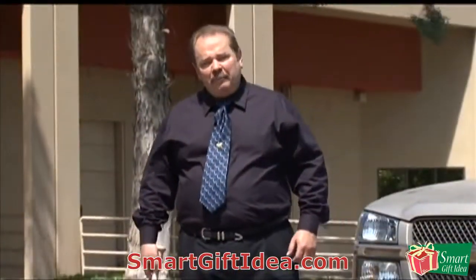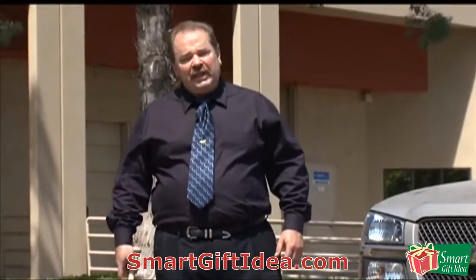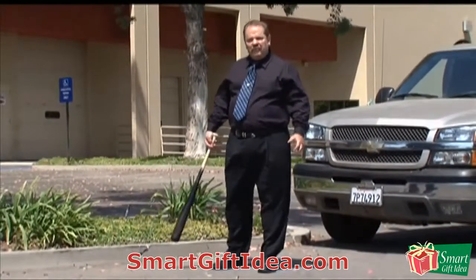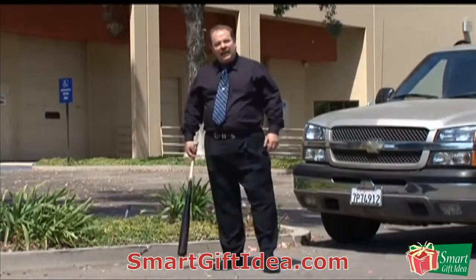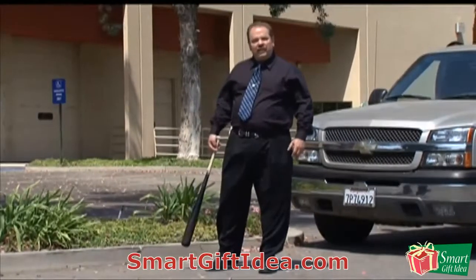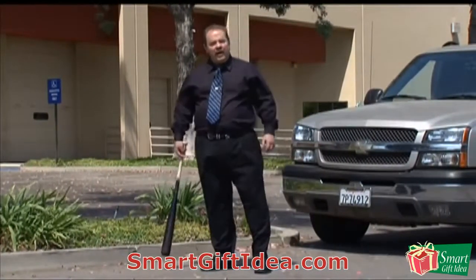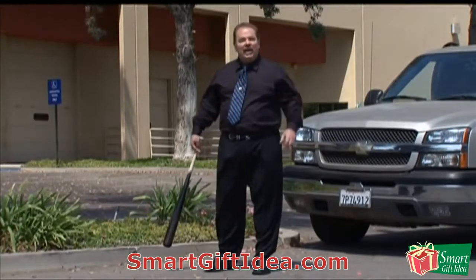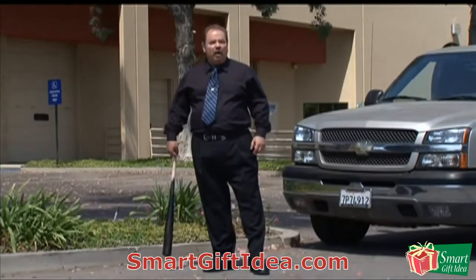I got into the baseball bat business because I read an article in the LA Times about the proclivity of baseball bats breaking during baseball games. In professional baseball you have to use a wooden bat, and the bats are breaking to shards and flying through the air, which can be quite dangerous. I also personally don't like the ting of an aluminum bat when it meets the ball.